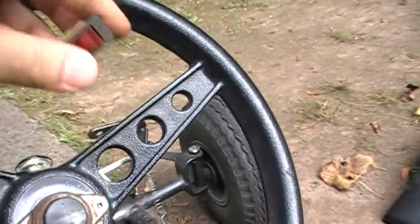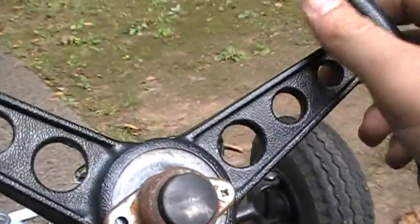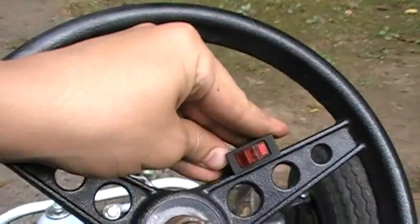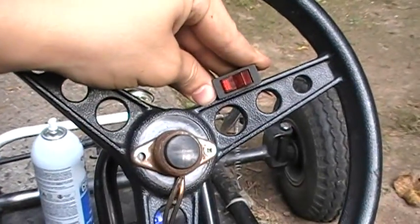So when I'm riding and the throttle gets stuck all the way to the max, I just hit the switch and it turns it off. Right here — boom, engine turns off. Put it back, pull it, and it will start again. And it's off.